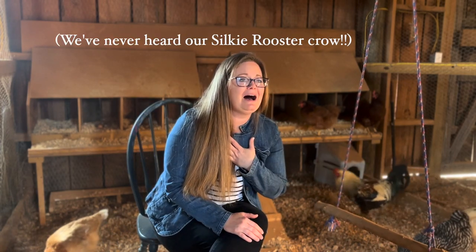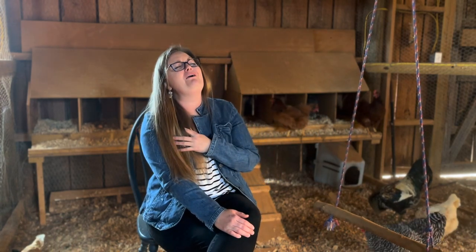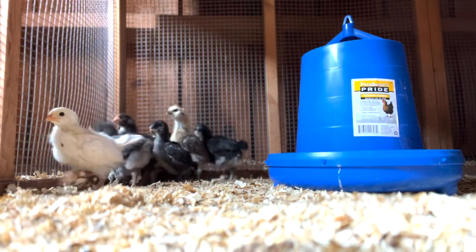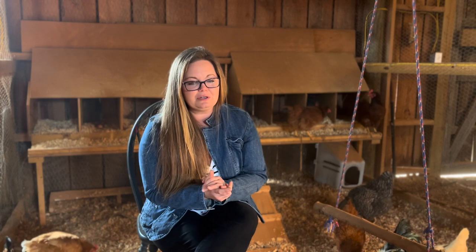For my little birds — the babies and teenage birds that aren't ready to join the adults — I have a five-gallon feeder that is completely full. What I've learned is that baby chicks have something on the side of their neck called a crop, and if they eat too much all in one sitting, the crop gets really full and can become impacted and infected, which can cause you to lose your birds.